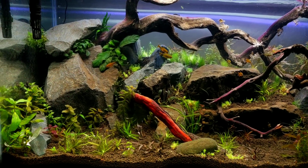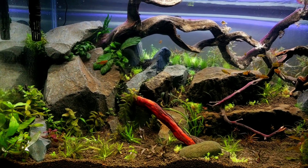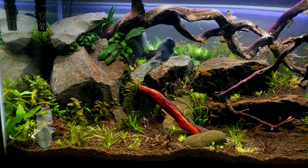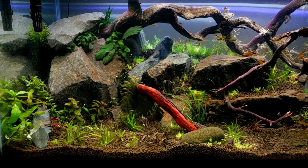Hello everybody, Secret History Living Inside of Your Aquarium speaking here. This is Alexander Williamson and you are taking a look at my new aquascape.